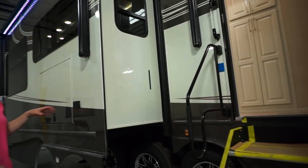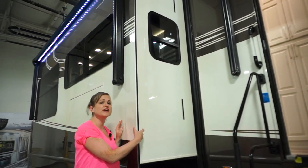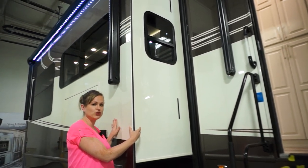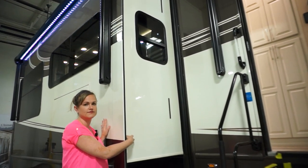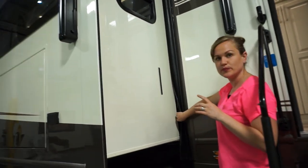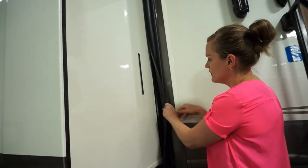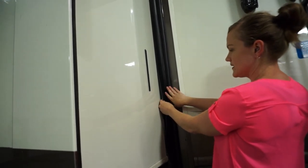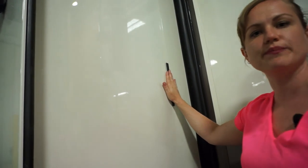On our slide rooms, one unique feature is that the end wall you see is still 3 inches thick, just like the rest of our side walls. You've got a vacuum bond laminated side wall — 3 inches thick on the exterior, 2 inches thick here, also vacuum bond laminated. On your seals we've got a triple seal sweep: a bulb seal on the interior that comes out with the slide, so once it's out it's nice and sealed. You've also got a bulb seal on the exterior with a seal sweep.